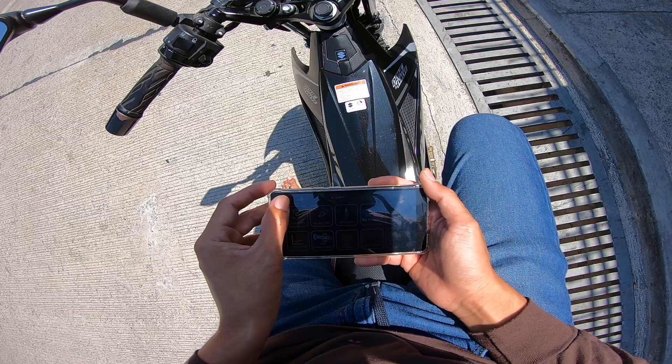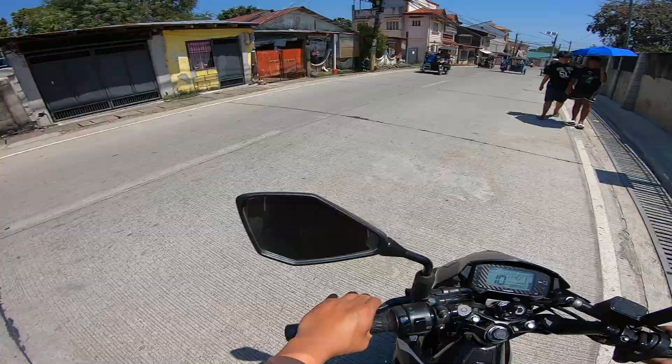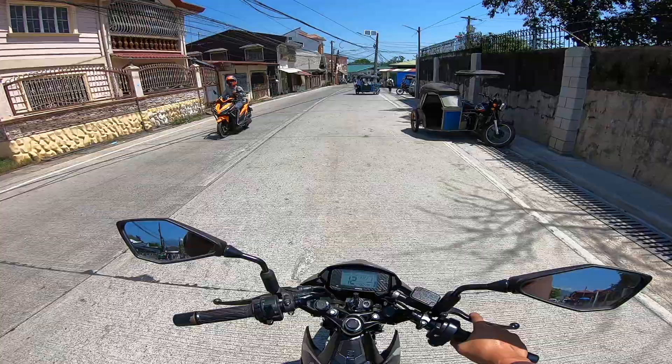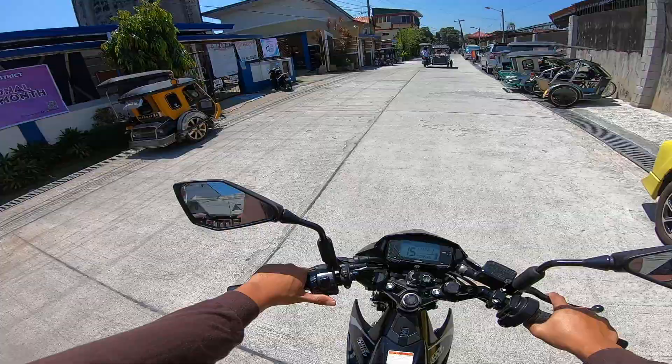Itong ECU na ito — ECU Shopnex — meron na syang map na tinatawag. Map ng ignition timing. So yung magagawa mo na lang is magdagdag o magbawas, pero meron na syang map na hindi mo makikita, kasama ang palad.